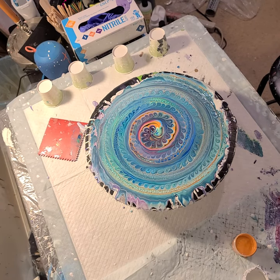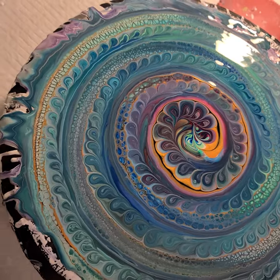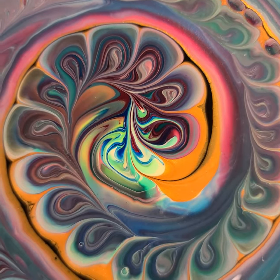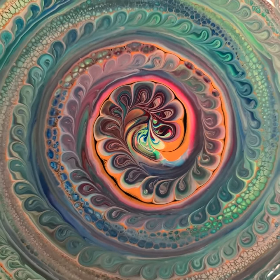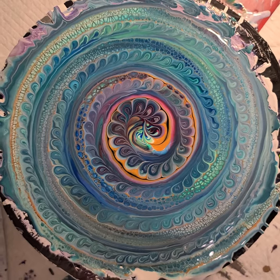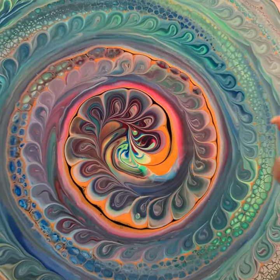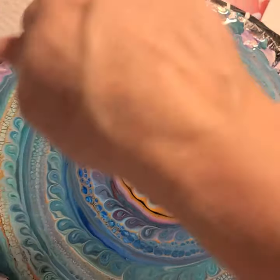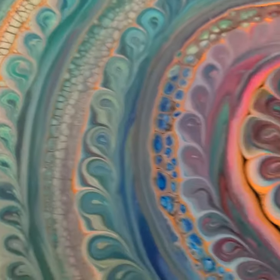I'll bring you down for some close-ups. Here's the very center — not as much lacing in the center, but it's very pretty. And as you go out from it the lacing starts, which is pretty cool. I think that's because in the beginning I'm trying not to lay down so much so I don't get too much paint in the middle, so I'm not laying the scoop down. But definitely laying that scoop on it is creating — it was kind of like a swipe with the scoop. So it's pretty cool.